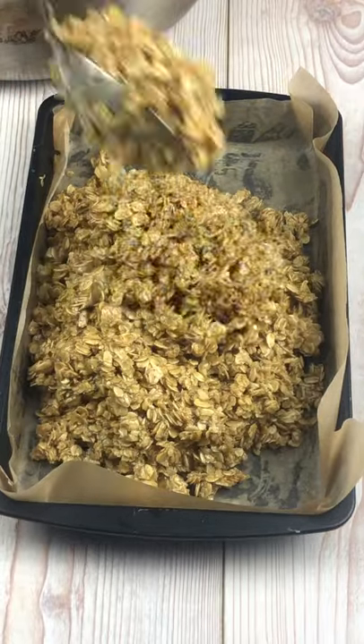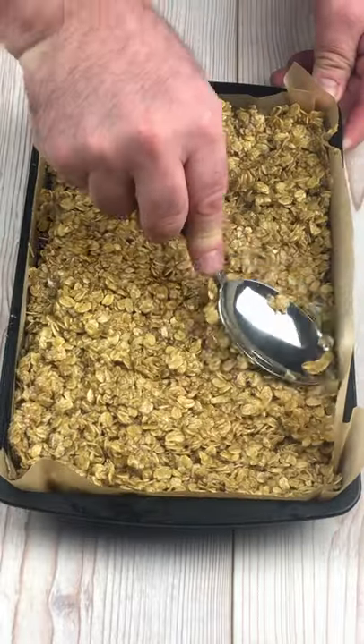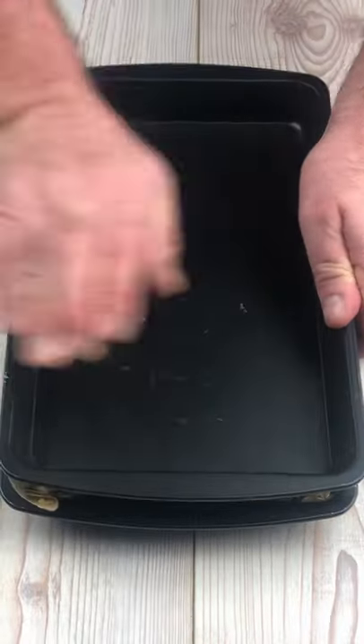Now we need to spoon the flapjack into a baking tray lined with greaseproof paper and we need to pack this down and get it as flat as possible. I've pressed another tray on top to enable me to do this.